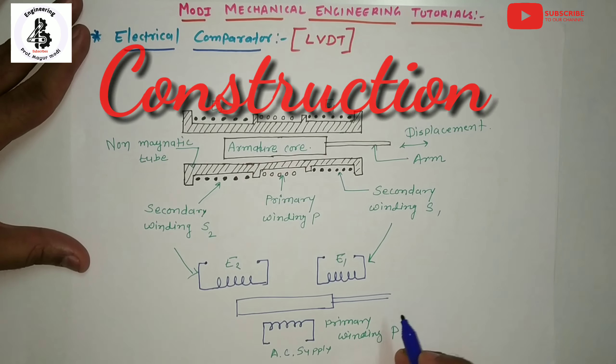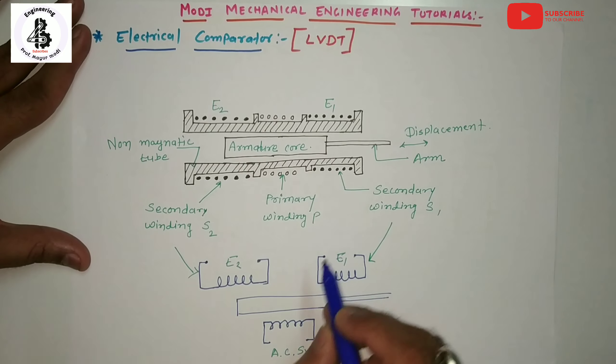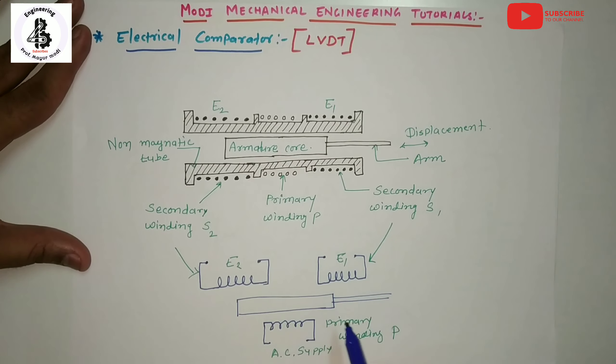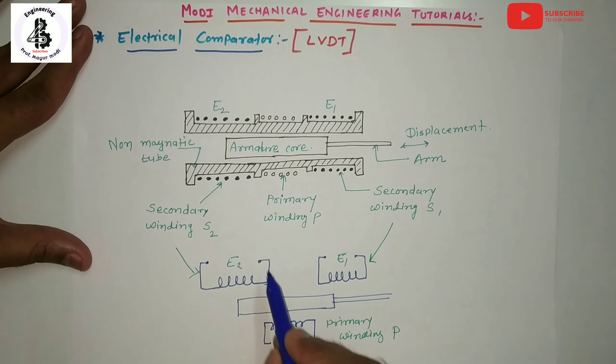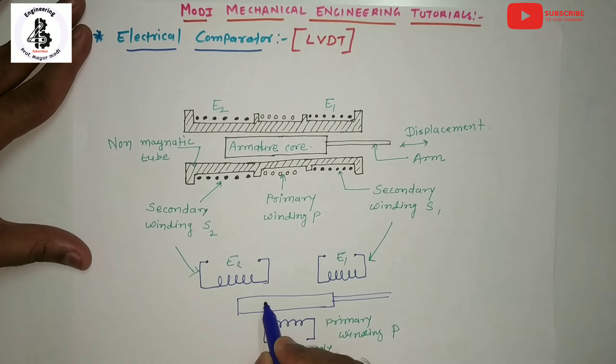We will start with the construction of electrical comparators. In the case of electrical comparators, it basically consists of three coils which are wound onto a non-magnetic tube, also considered as the armature.